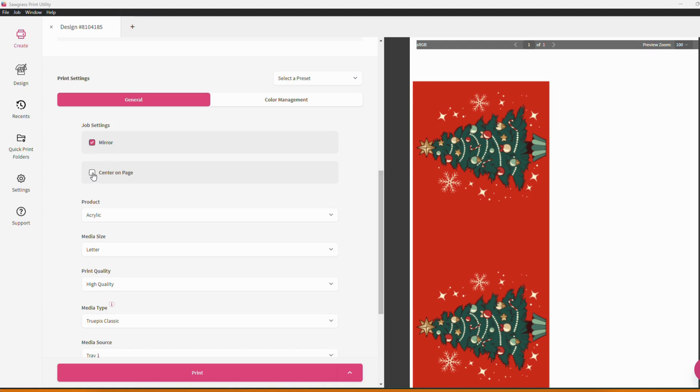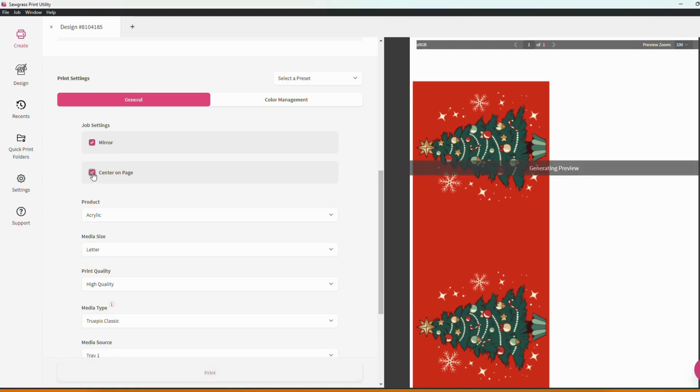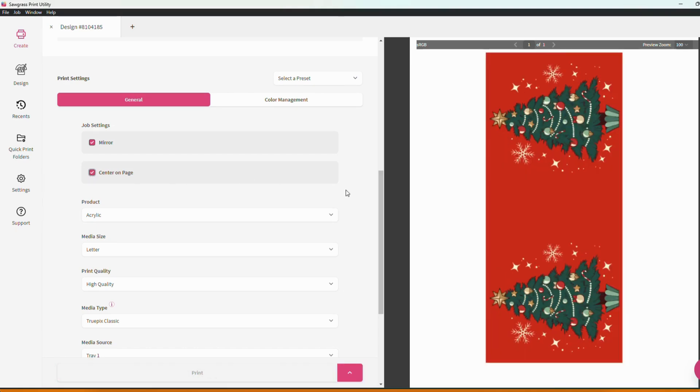The next option is to center the project on the page. I'll just select that so you can all see that as you start making job setting changes to your project your print preview will reflect those changes.